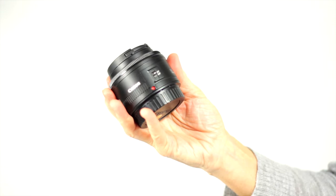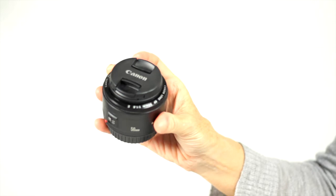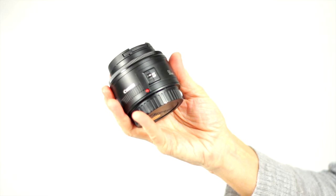If you can, invest in a nifty-fifty lens. Both Nikon and Canon make a nifty-fifty. It's a 50mm lens that can open to f1.8.